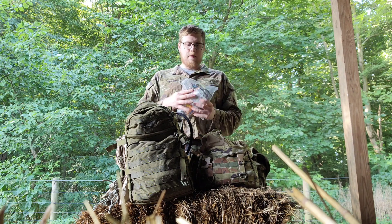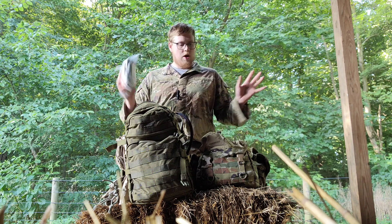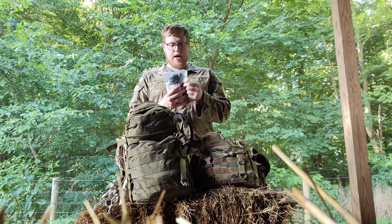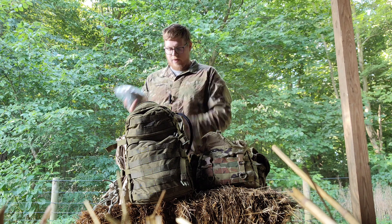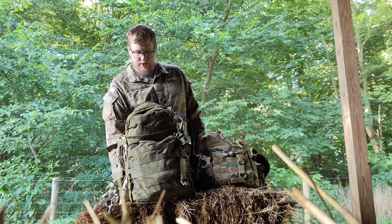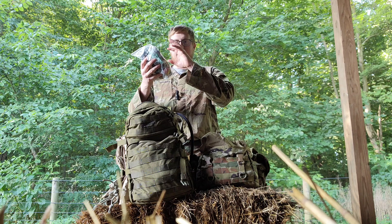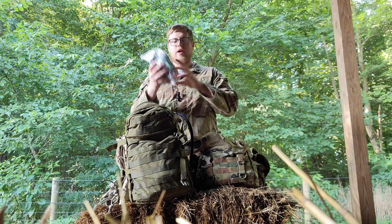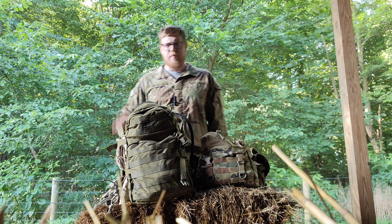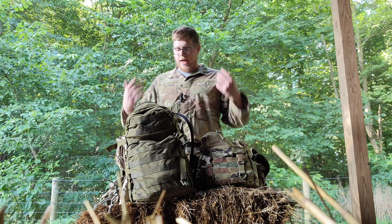Here I have this with some type of Peak Refuel meal. Peak Refuel is what I prefer — you can use Mountain House, but Peak Refuel has a little bit more calories. Peak Refuel and some of these snacks out of here would be equivalent to about the same size, well over 3,400 calories. This is enough snacks for three days' worth — I just took this out of my ruck. I have this and three Peak Refuel meals, and that is over 3,300 calories for three days. Food is important.